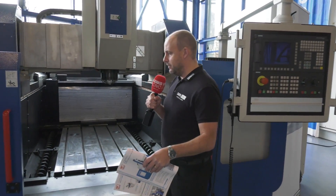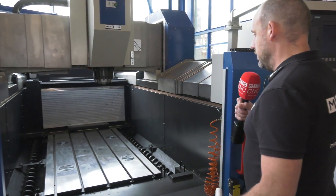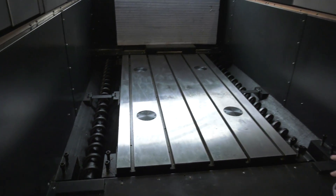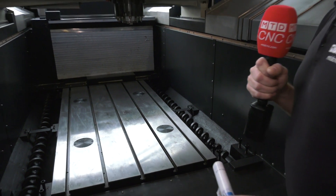Some of the features that stand out to me on this machine: can't not mention the double door — the two doors here to close off the machine. Inside the machine we've got two swarf augers to the left and to the right of the table for removal of the swarf.